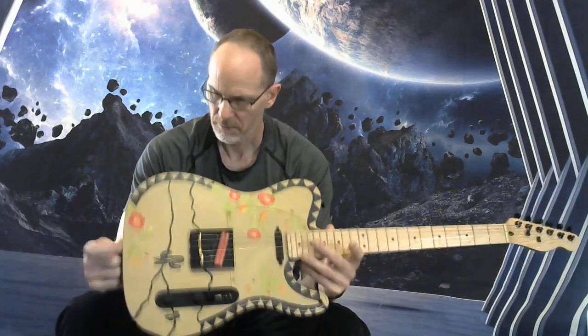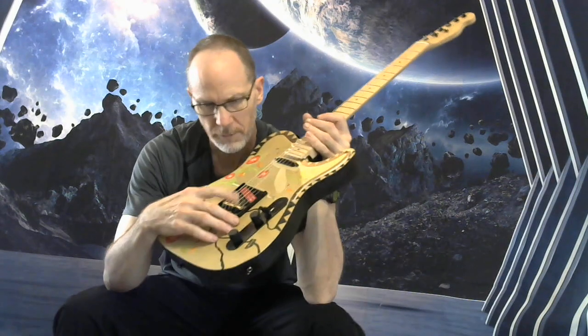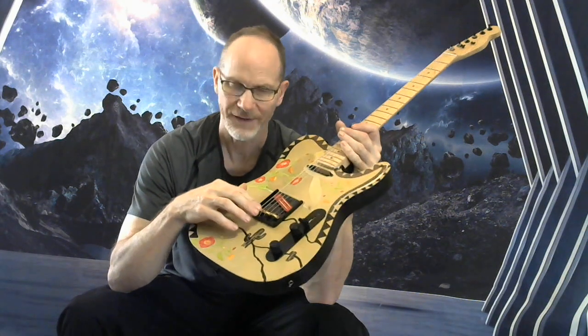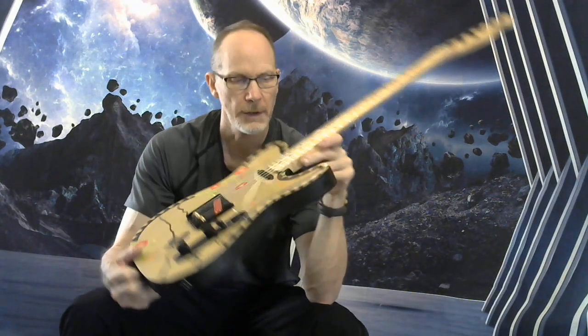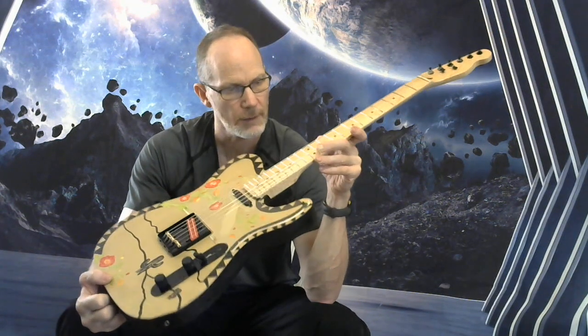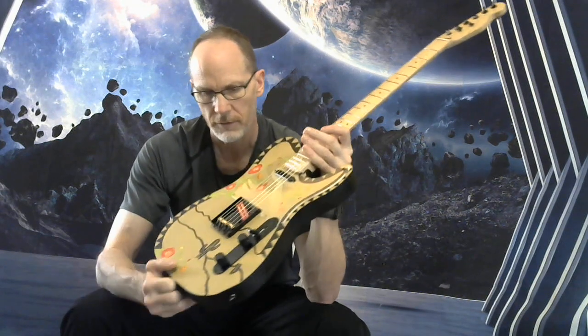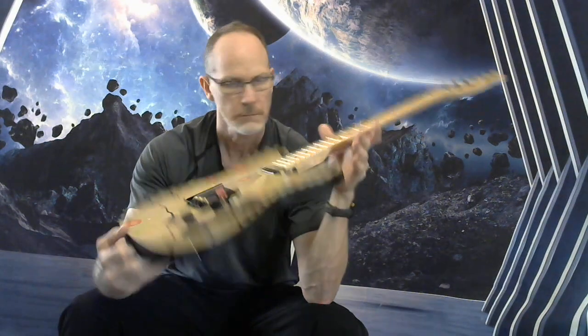Really lightweight — it feels nice and has good balance. On the bridge, it is a Wilkinson bridge, but I upgraded the saddles to brass threaded saddles, so your string spacing stays exactly where it needs to be. The strings are really dialed in. Got your nut height dialed in, neck relief dialed in, frets leveled out, and intonation set. This is really ready to go.